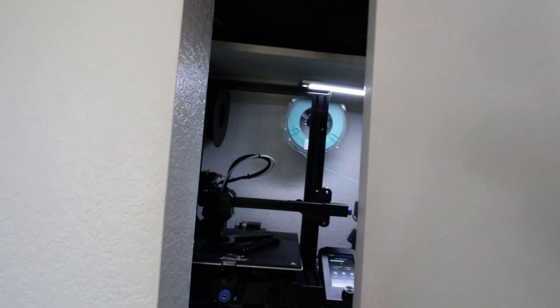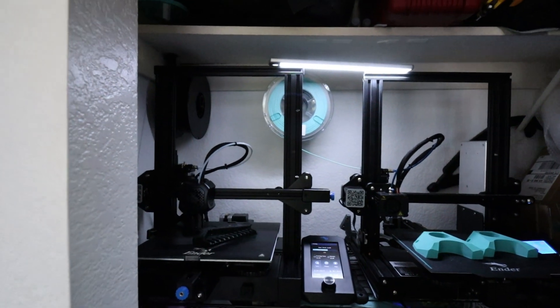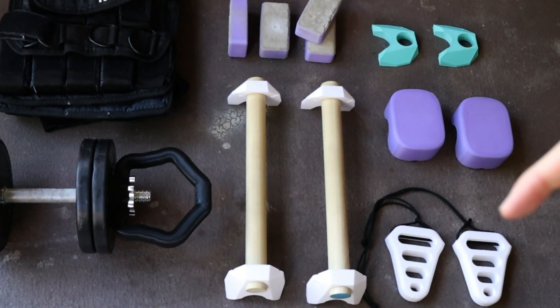All the files for everything you've seen up to this point in the video are linked down in the description if you want to print these out yourself. This is also what my printing setup looks like right now — I know it's not the safest setup, but I only print while I'm here monitoring it, so don't worry. Second to last on this list, I have the grip trainers.